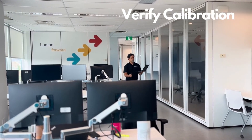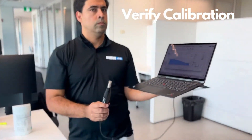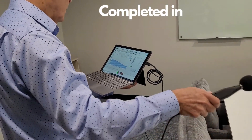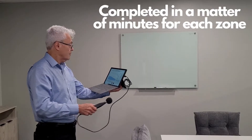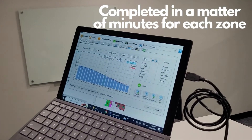After the calibration is complete, we verify that the sound masking system is functioning correctly and providing the desired level of sound masking throughout the covered area. The entire calibration process can be completed in a matter of minutes for each zone, thanks to the patented technology that allows for fast and precise calibration with real-time assessment and adjustments.